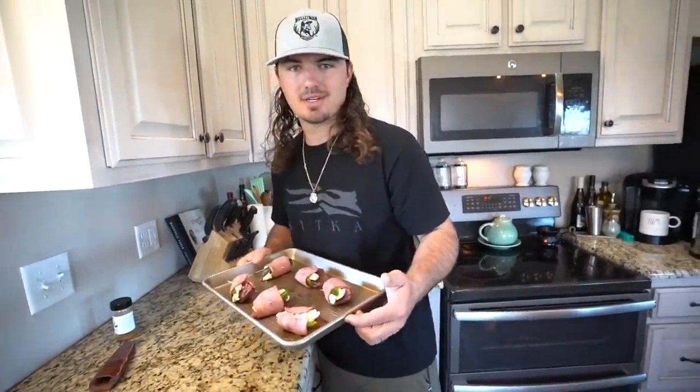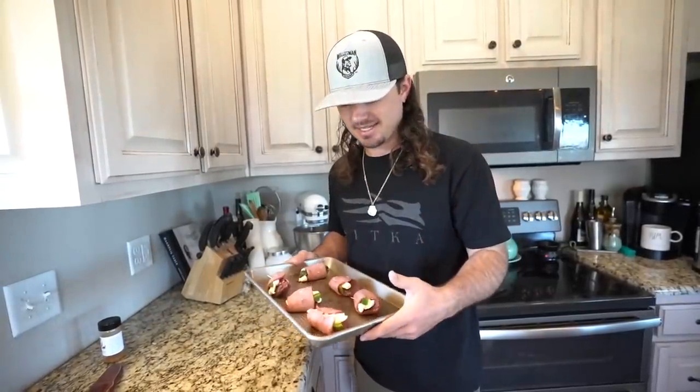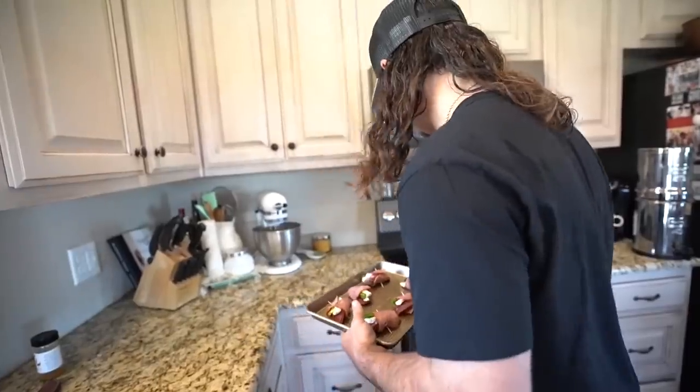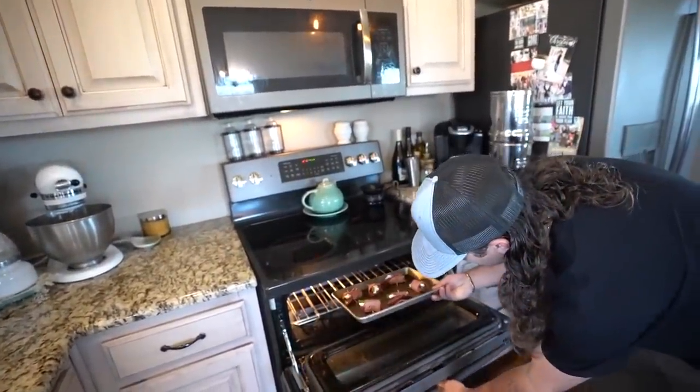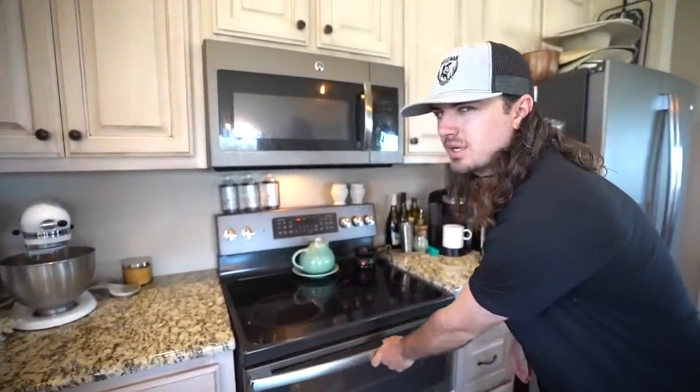We'll put them in the oven at 350, and then right at the end we'll put them on broil to let that bacon really sear up and they'll be ready to go. I cut a few short and vacuum sealed the rest of the pigeon breast because I ran out of bacon — this is just for me and my wife for lunch. Three each, they're big breasts. I'll pop these in the oven at 350, watch them for about 10 minutes, then put them on broil to crisp that bacon up.